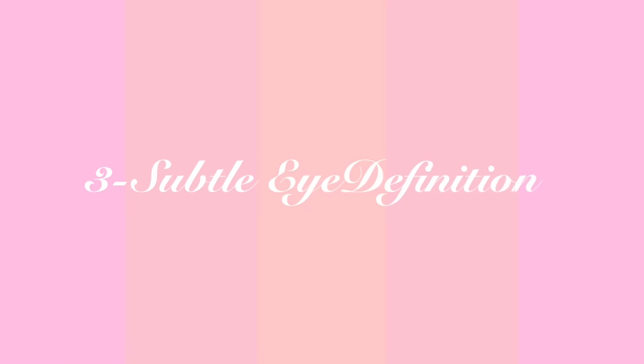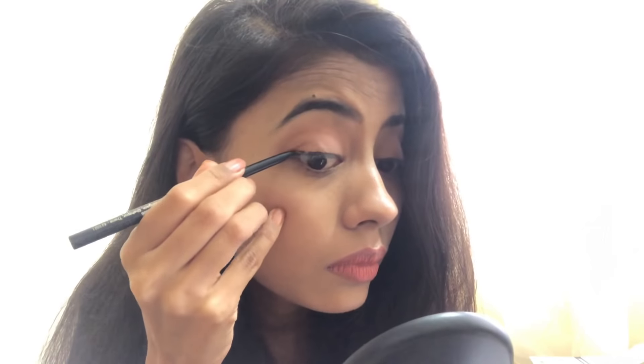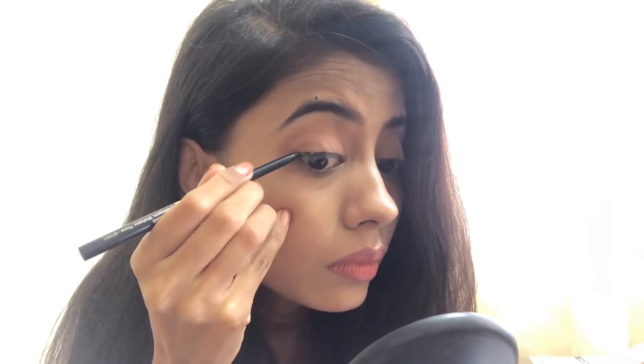The third way is to give subtle eye definition. If you are not someone who likes wearing thick kajal and thick eyeliner, this is the best for you. First I'm going to tight-line my eyes to make my lashes look thicker. This is what I call the three-line method — from the center of the lash line to the outer corner, I draw three small tiny lines.